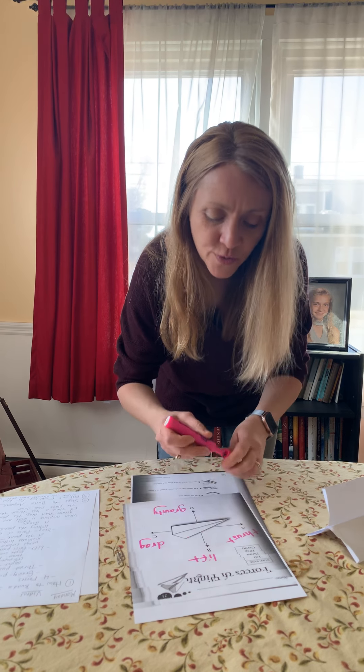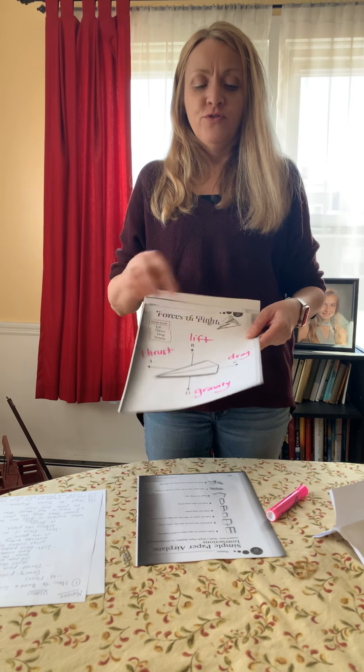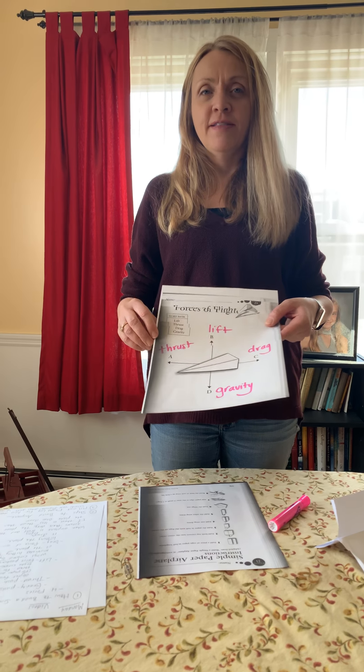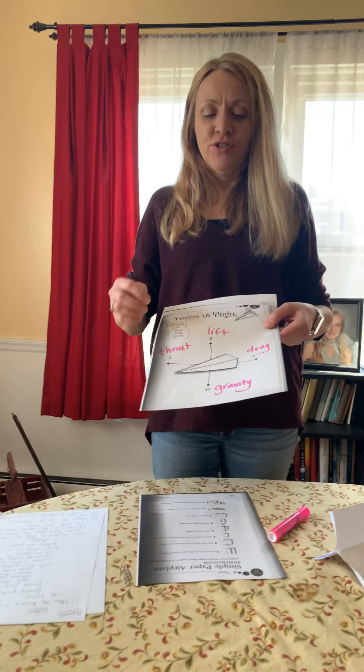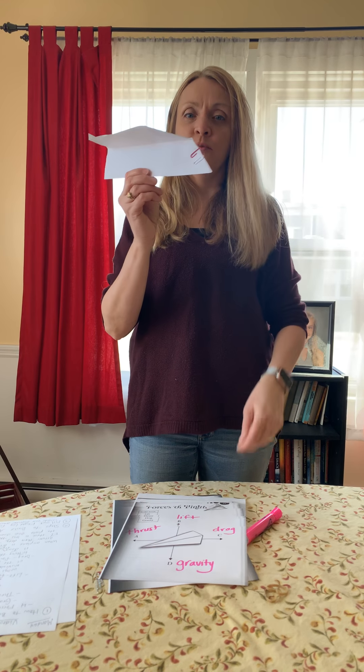If thrust is greater than drag, then the airplane increases speed. If drag is stronger than thrust, then the airplane slows down. If gravity is stronger, then the airplane will crash to the ground. So you have to throw it just right and see how far you can get it moving.